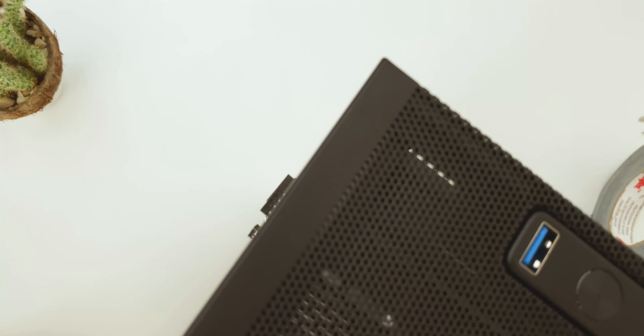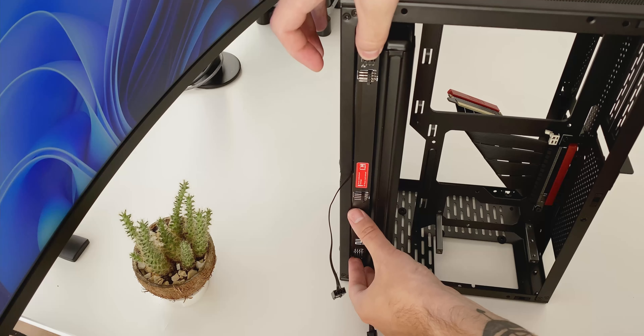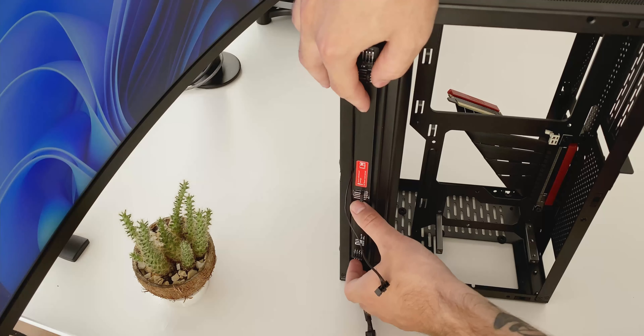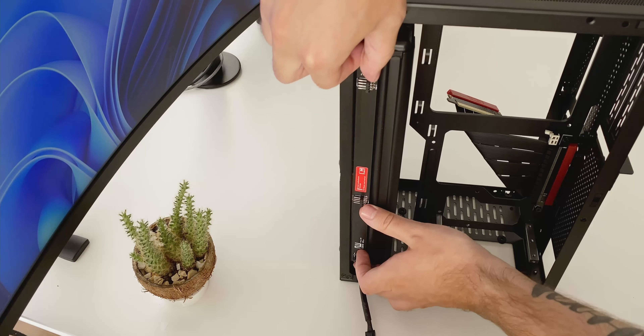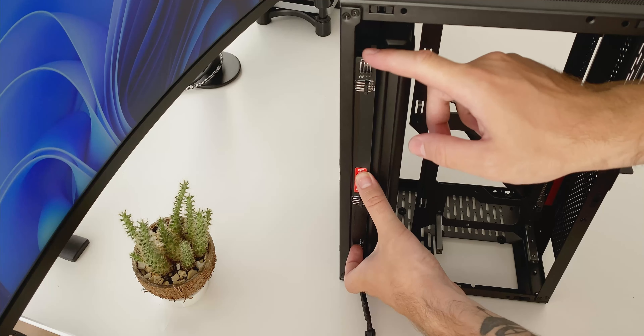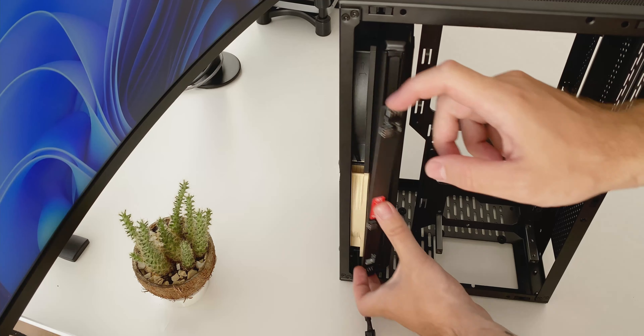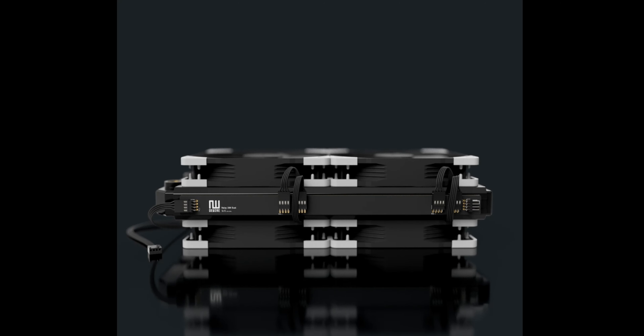You could get creative and find a way to mount it, maybe on the inside of the case, but then it begs the question: does it really simplify cable management or make your life easier? So at least with these two examples, the use case just wasn't there unfortunately. That said, I do think the potential of the relays could be realized with larger radiators — think 360 radiators or push-pull configurations — but then you would still need to make sure you have the extra width available to mount them.